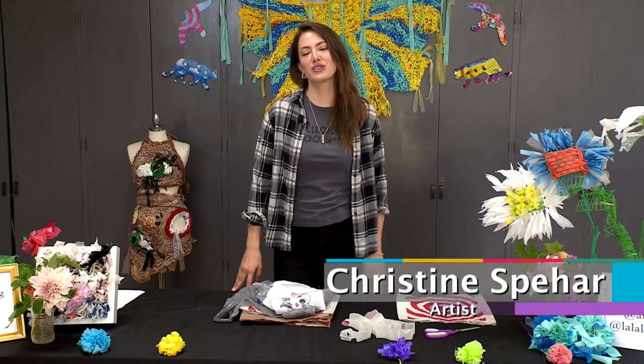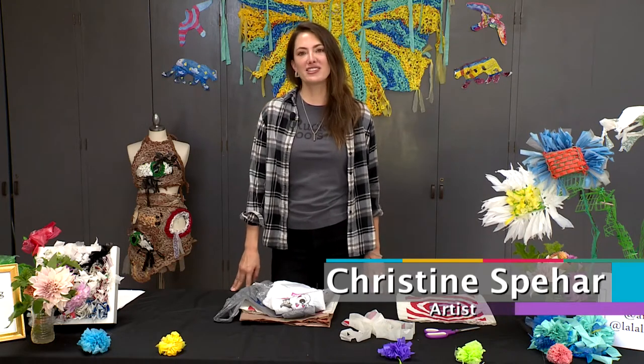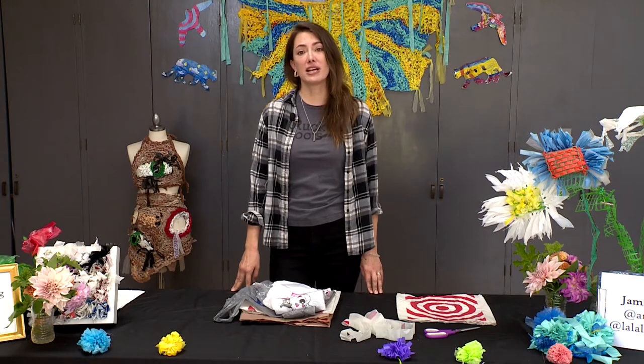Hi, welcome to another episode of Art at Home. I'm Christine Spejar and today we're going to be showing you how to make yarn out of plastic bags.